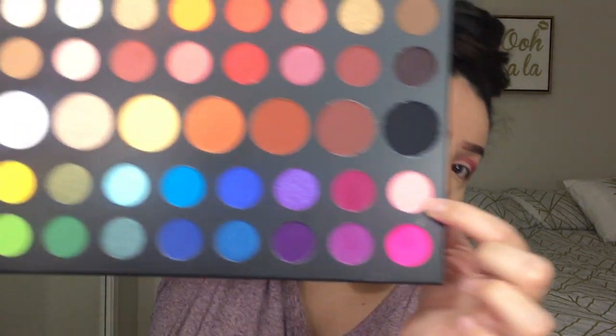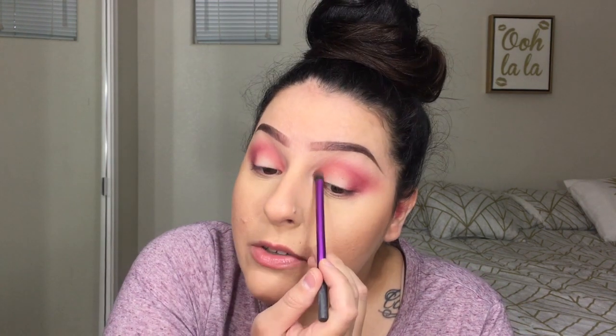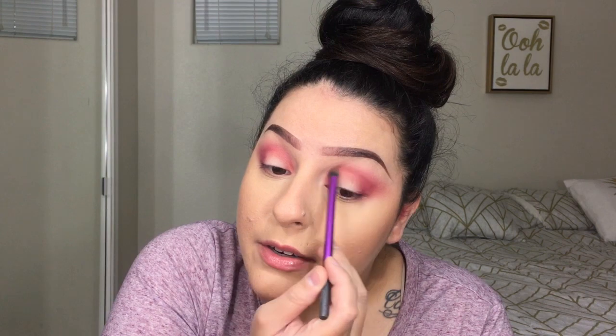I think I might even use that yellow in the inner corner — something different. Then to diffuse the crease I'm gonna use a lighter color just to get that transition — probably this baby pink color. I'm just gonna blend this out and then cut the crease so I can put that purple shade on the lid. I actually went ahead and added a little bit of that corally shade right here just before I cut the crease so I can have a little more color there.